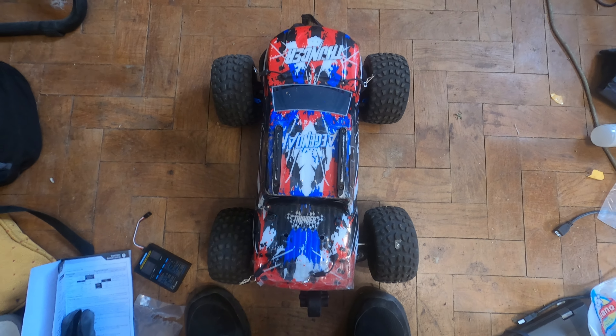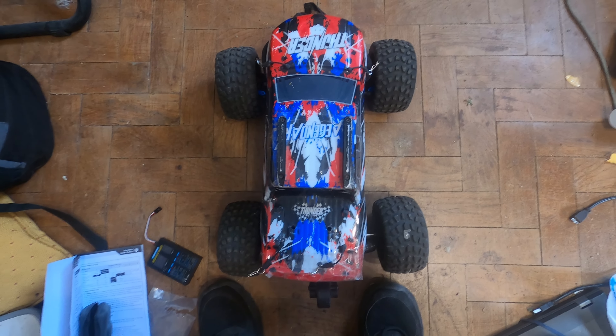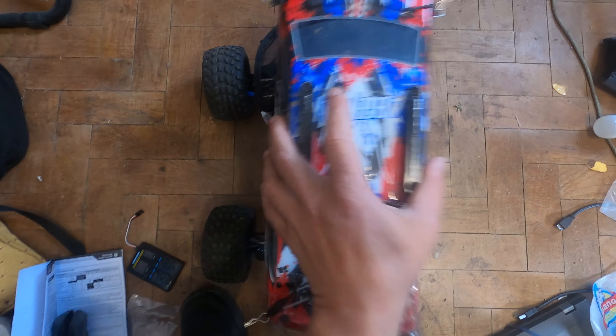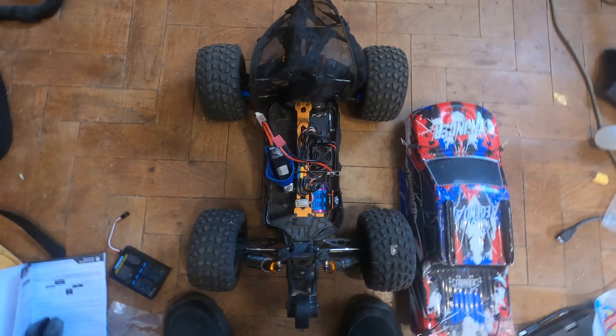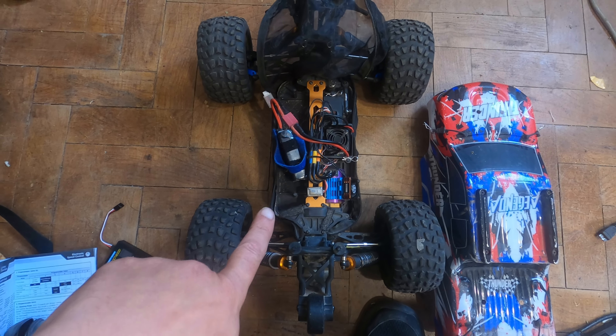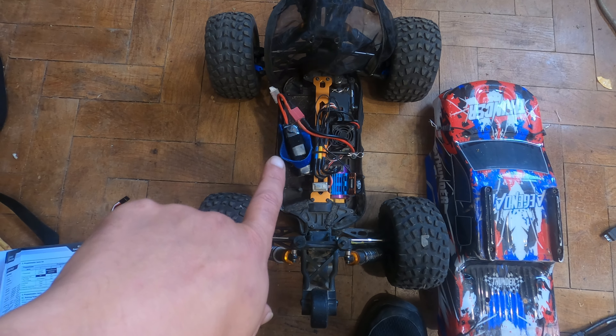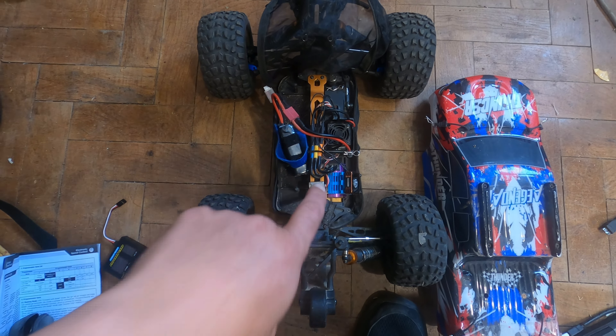Hello YouTube, fellow viewers, subscribers and friends. I bring you a fast one. If you have the Legendary Thunder, I had a problem with this — my 3S battery went down on one of the cells to 2.9 volts.